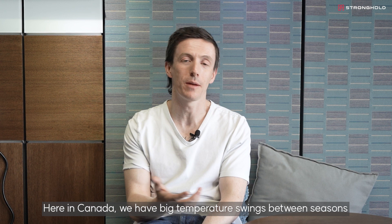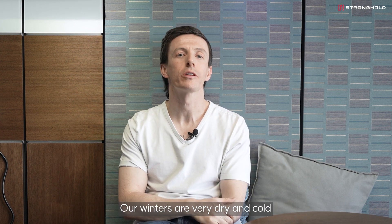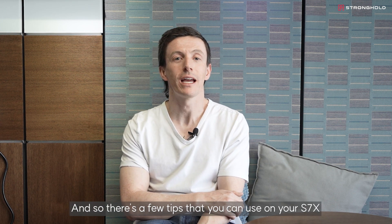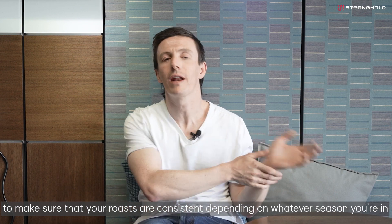Here in Canada we have big temperature swings between seasons. Our summers are very hot and humid, and our winters are very dry and cold. There are a few tips that you can use on your S7X to make sure that your roasts are consistent depending on whatever season you're in.